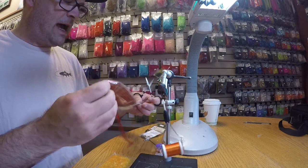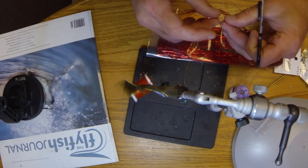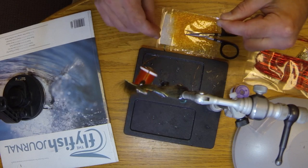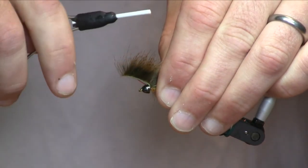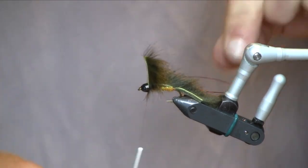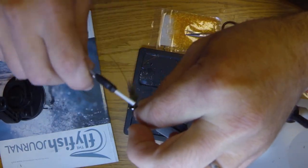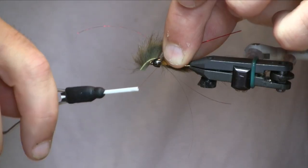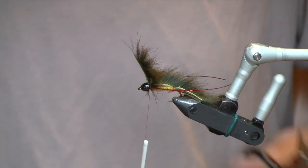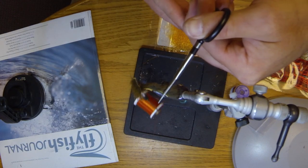I'm going to add a little bit of flash to the fly as well. I've got red holographic Flashabou here. I'm just going to take off two strands, a couple three inches long. And we're going to center tie it on either side of the hook, starting with the near side of the hook. Once I've made a couple of wraps, I'll wrap back over it to lock that into place. And then we're going to do the same thing on the opposite side of the hook. Then I'll trim those up — I usually leave these a little bit shorter, extending not much farther back than the bend of the hook.